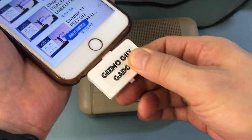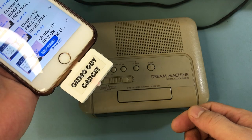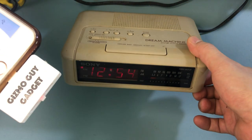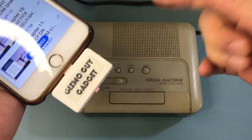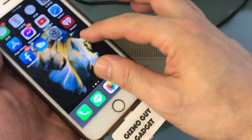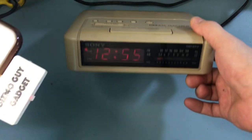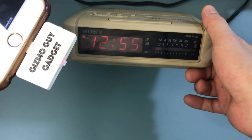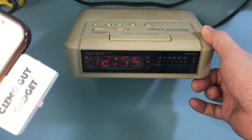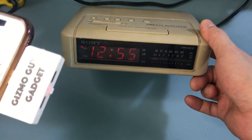Now we disconnect, plug it back in, and hit play - and it works. This is how easily you can get your iPhone music through this alarm clock using the Gizmo Guy Gadget. Let's try it with music - we'll go to iHeartRadio. The music only sounds as good as the speaker on the radio, so in this case we're playing through this Sony radio which is more than 30 years old and is analog.